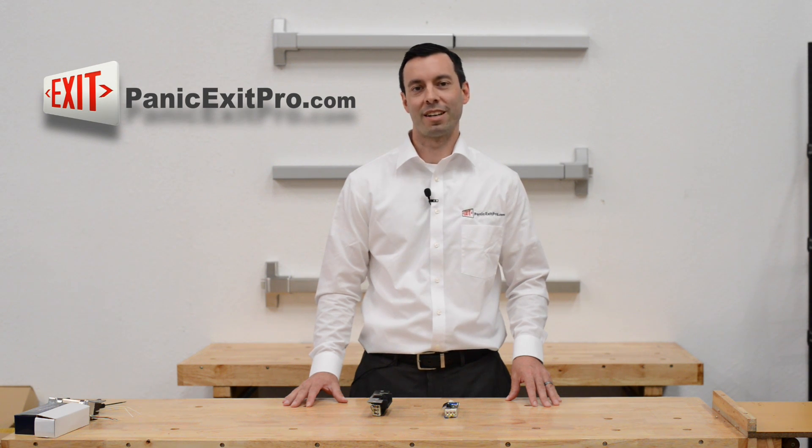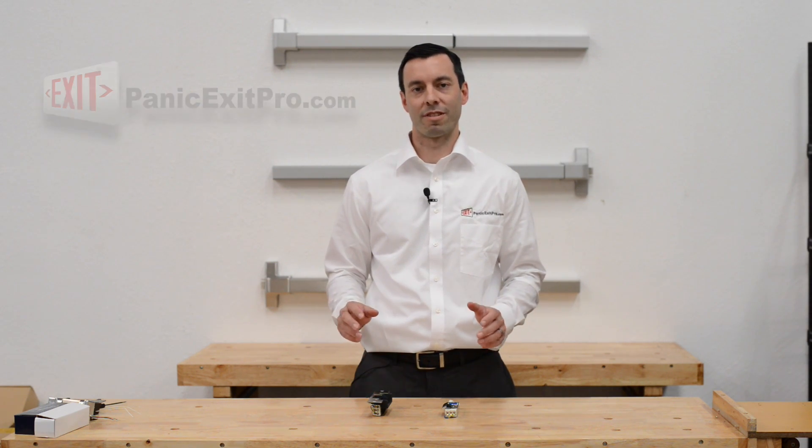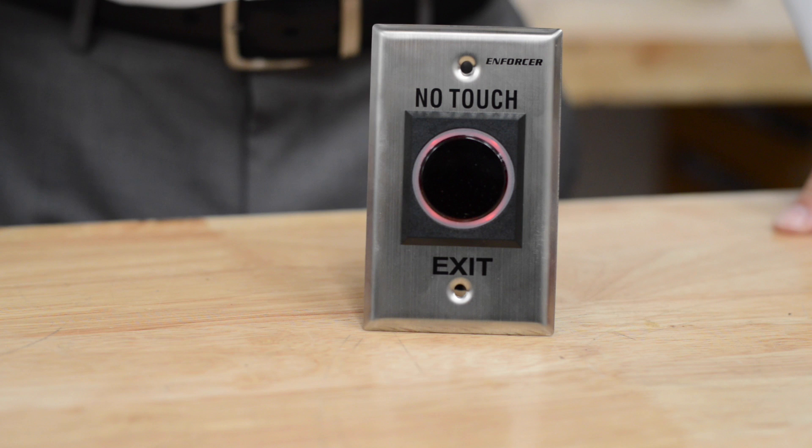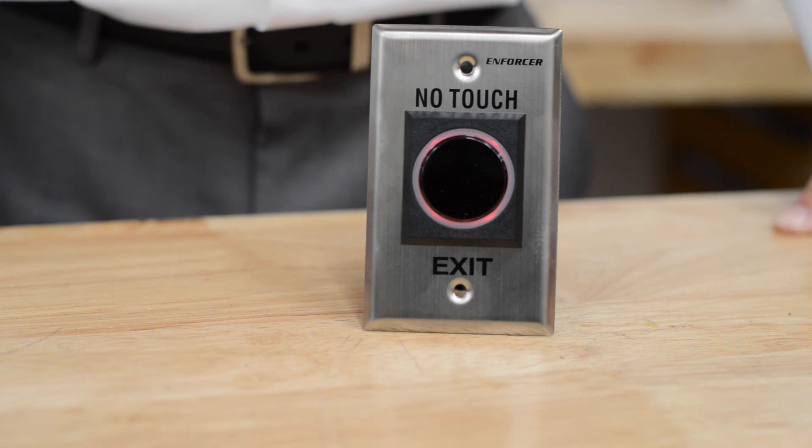Hi, it's Matt with PanicExitPro.com, the leading authority on DIY installations of panic exit bars and door entry systems. Today we're going to talk about the no-touch exiting hand sensor.